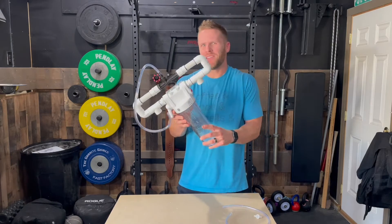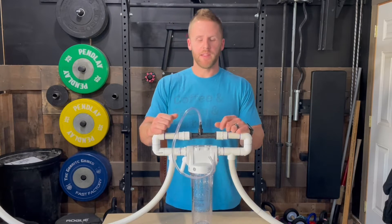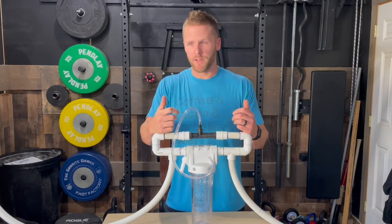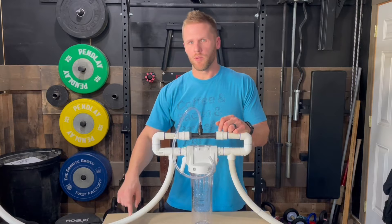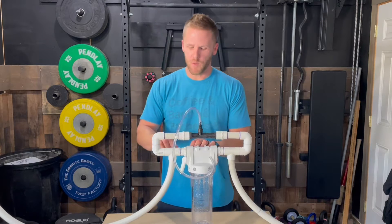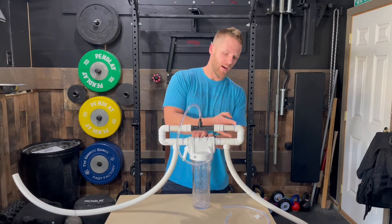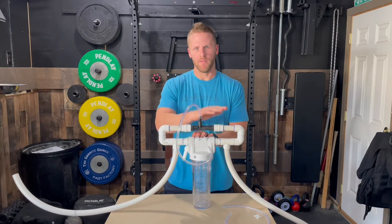The first question that pops up is how does this actually work? DIY cold plunges and commercial cold plunges alike typically have chillers to cool the water and pumps to flow the water through the system. The sanitation systems may look different unit to unit, but the principle is the same. Water comes in through the pump and chiller and enters into the filtration system here.